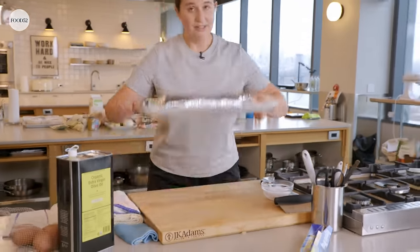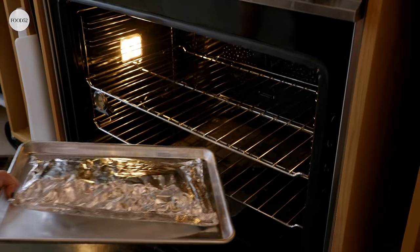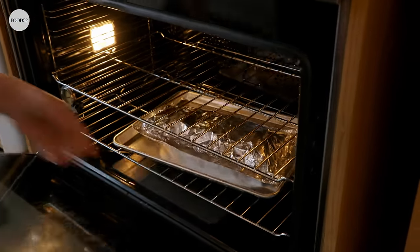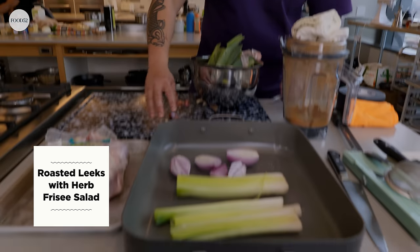Now I'm gonna roast these off. Actually, I'm gonna do them here — I know I'm gonna forget them otherwise. They're probably gonna roast for like 25 to 30 minutes or so. I'm doing the shallots and leeks underneath the chicken.